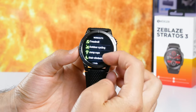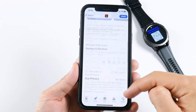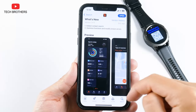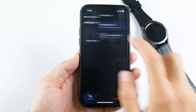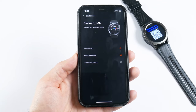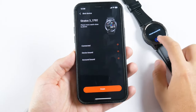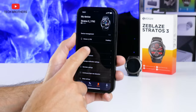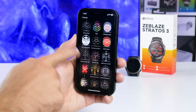Let's take a look at the app. The application is called Zeblaz Fit, and it is available on Android and iOS devices. I really like that the latest Zeblaz watches have a branded app, because older smartwatches used apps from other developers. It is very easy to add a new smartwatch to the app — you just go to the device section, click to add your device, wait while the watch is found, select it, and click pair on both your smartphone and your smartwatch. Now we can see the connected device and its battery level. The first menu in the app is the dial center, where you can upload a large number of free watch faces.